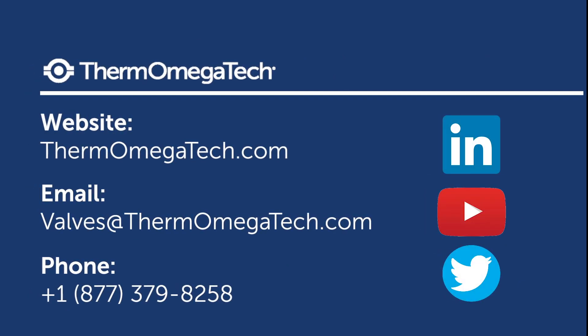To learn more about thermostatic steam control valves and how switching can save your facility thousands, visit our website or contact our team of product experts.